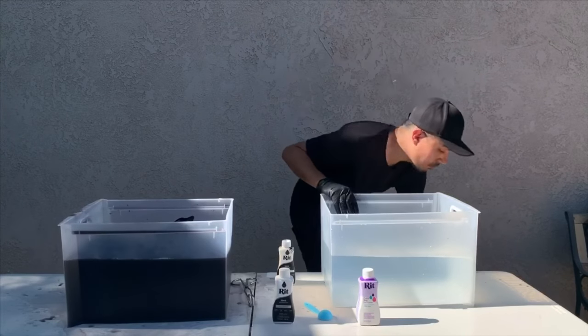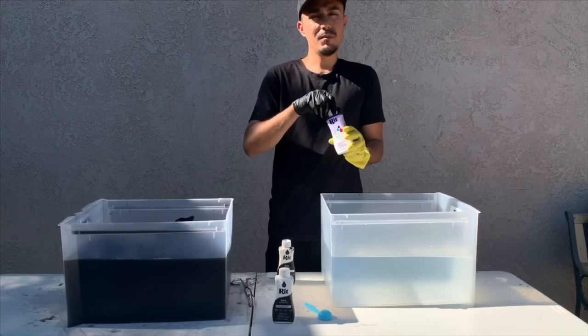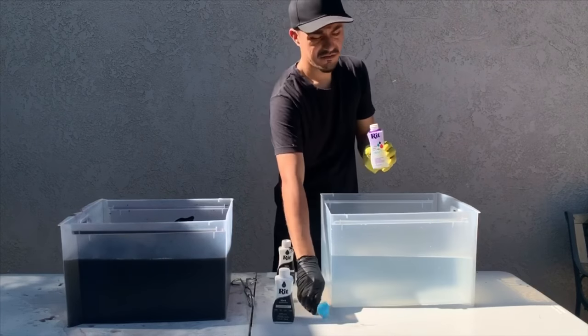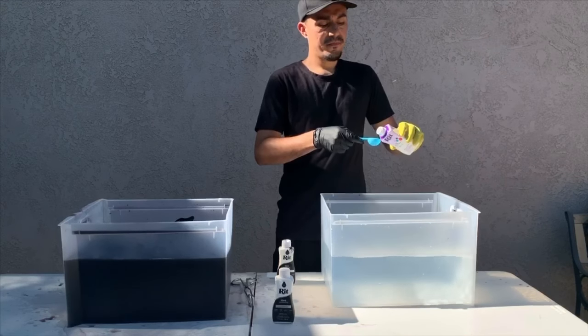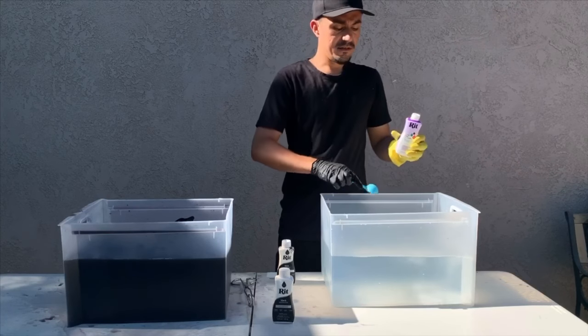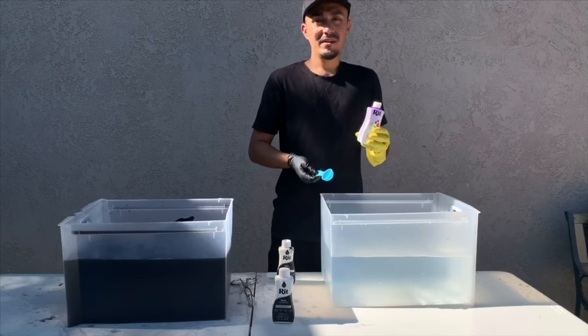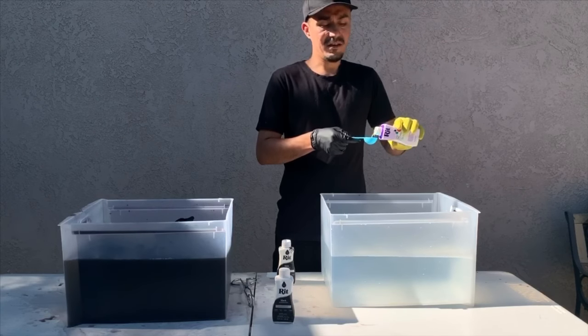Once you have your other bucket of hot water, you can add four tablespoons of the color dye fixative to about three gallons of water. The bottle says this is equivalent to about one t-shirt, but my jeans are much heavier than one t-shirt, so I'm going to add a little extra.